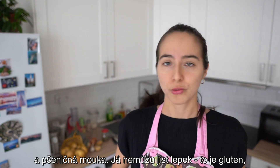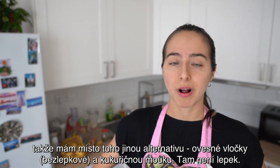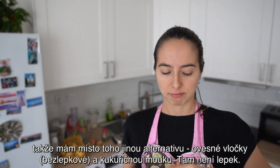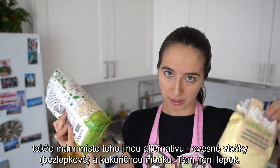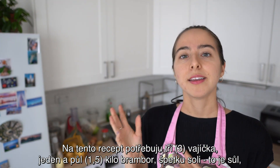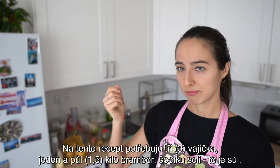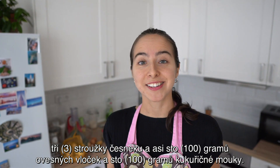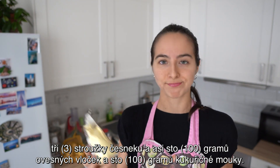Já nemůžu jíst lepek, to je gluten. Takže mám místo toho jinou alternativu — ovesné vločky, bezlepkové, a kukuřičnou mouku. Tam není lepek. Na tento recept potřebuju tři vajíčka, jeden a půl kilo brambor, špetku soli, to je sůl, tři stroužky česneku a asi sto gramů ovesných vloček a sto gramů kukuřičné mouky. Tak jdeme na to.